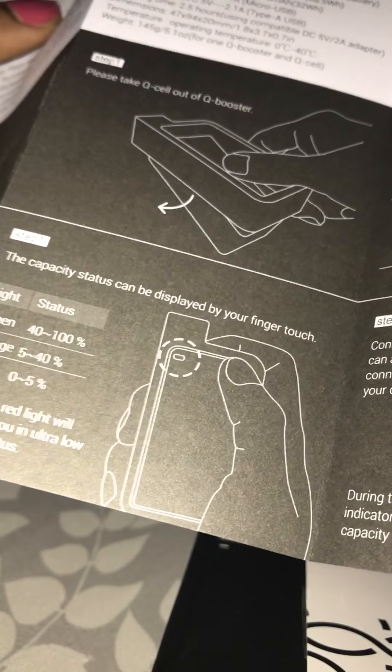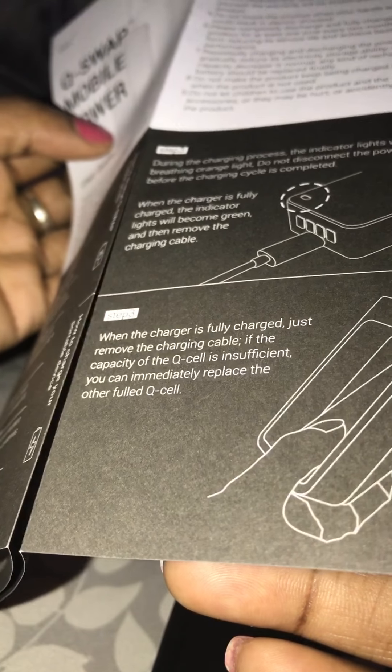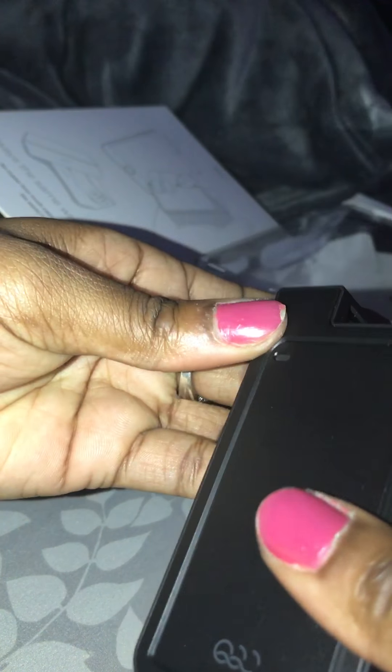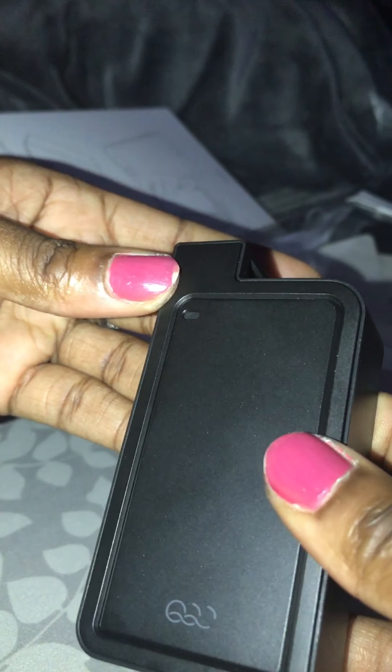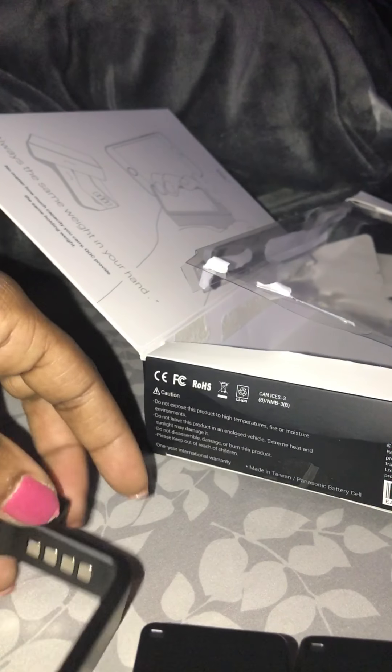It doesn't state how long it takes for them to charge — that part is in Chinese, so I guess it all depends on the usage. I'll definitely try it out. It looks like they're blinking green, so it comes fully charged, which is nice. See, they're both blinking green, so that's a good thing. Fresh out the pack, it's ready to go.